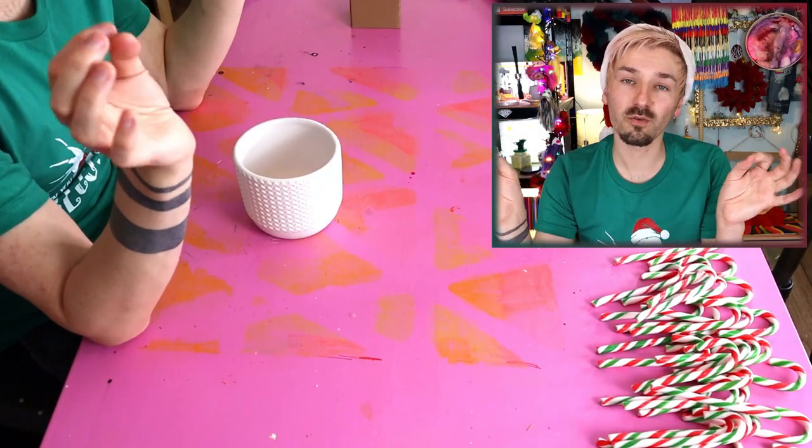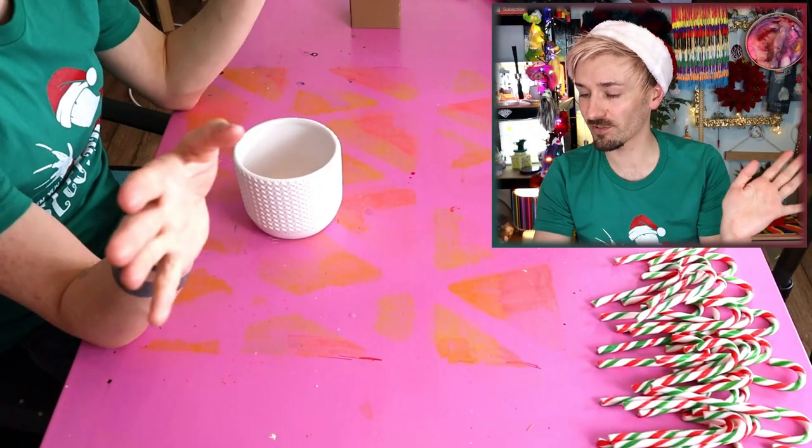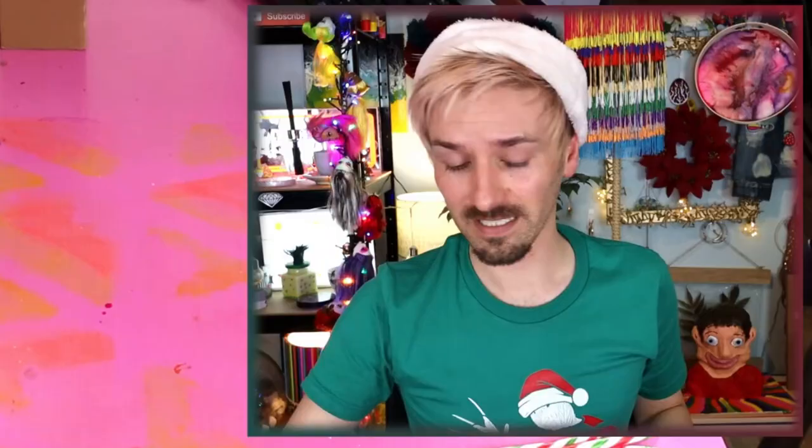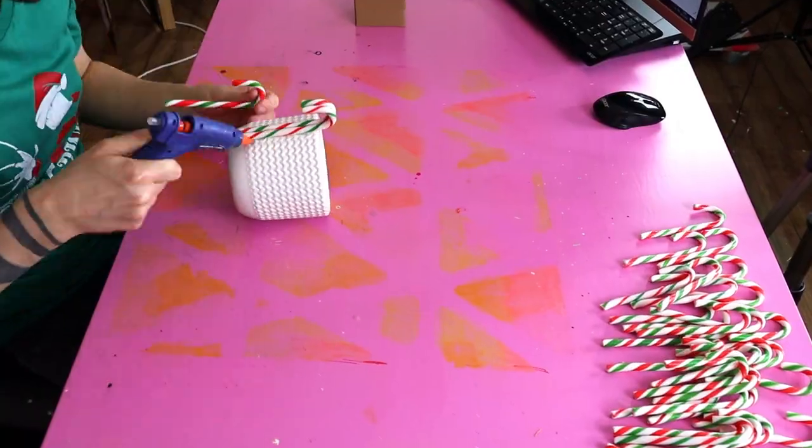I'm back, and that took me far longer than I thought because about 50% of those candy canes were smashed. So I've had to perform emergency surgery with a hot glue gun and stick them back together the best I could. Some didn't make it, and I did eat one. So we're off to a rough start, but things are going to get better! This is not going to be my fault if this turns out awful — it's the candy canes' fault!